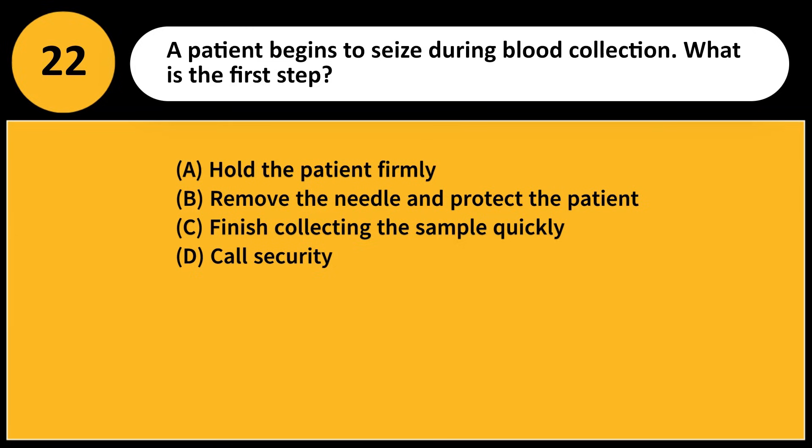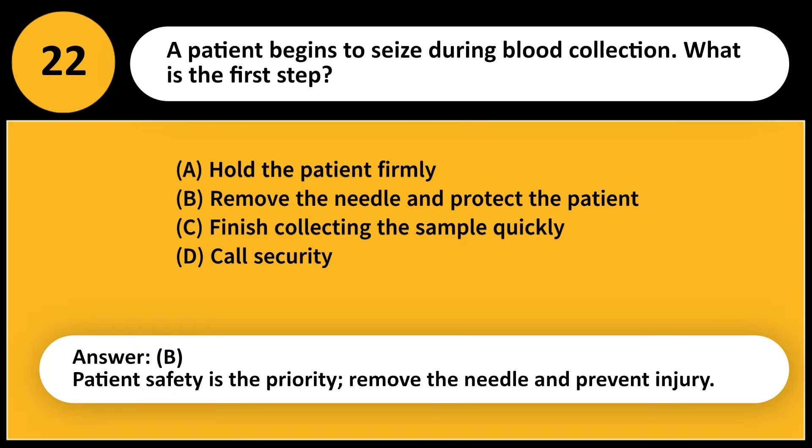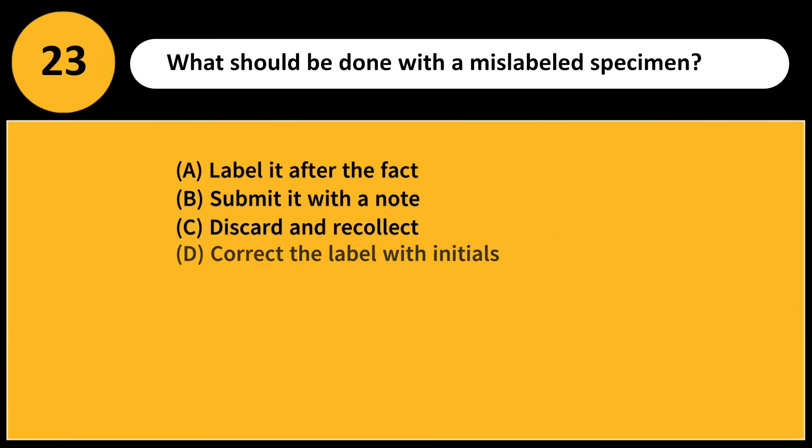A patient begins to seize during blood collection. What is the first step? A) Hold the patient firmly, B) Remove the needle and protect the patient, C) Finish collecting the sample quickly, D) Call security. Answer: B. Patient safety is the priority; remove the needle and prevent injury.